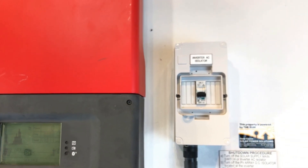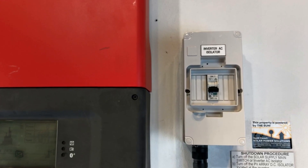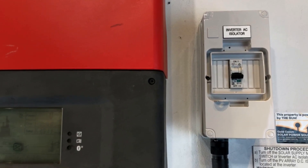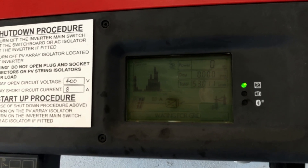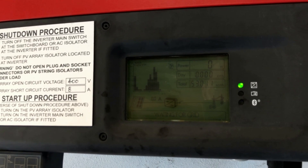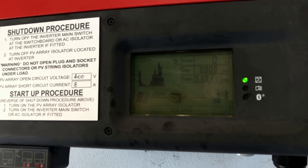So if you find something off like that, you want to turn it back on, and hopefully that will get the system back in operation. It will usually take a couple of minutes to start up again, and hopefully you'll get rid of that waiting for grid voltage issue and the system will be operational again for you.